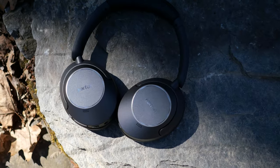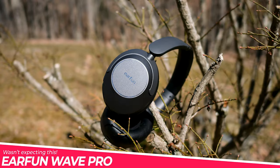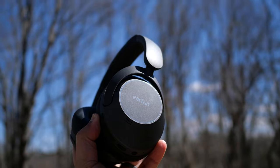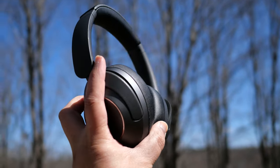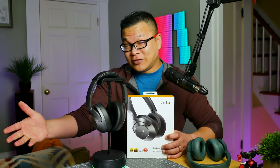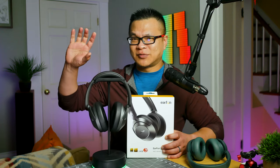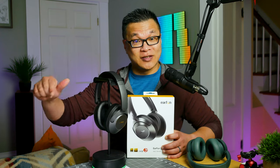So anyways, this my friends is the Earfun Wave Pro. It's the latest release in the hotly contested $80 ANC headphone arena, which in this case promises features up the wazoo, packed in a premium looking package. What I plan to do in this video is talk just as much about the pros as well as what was compromised in the process.